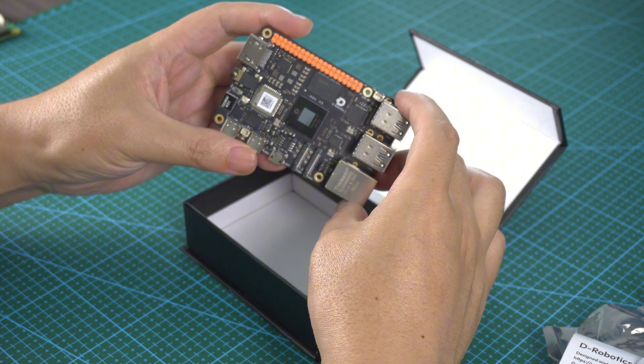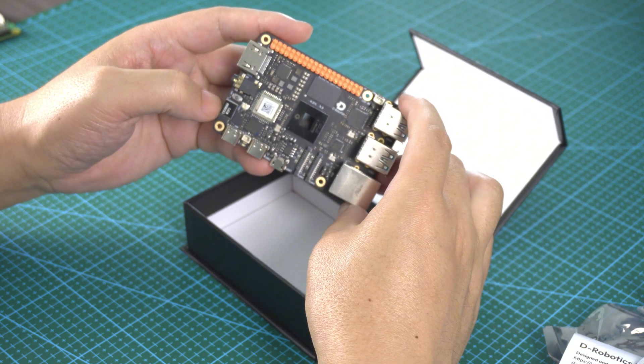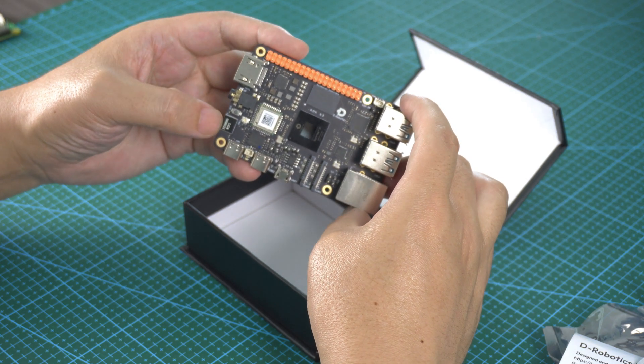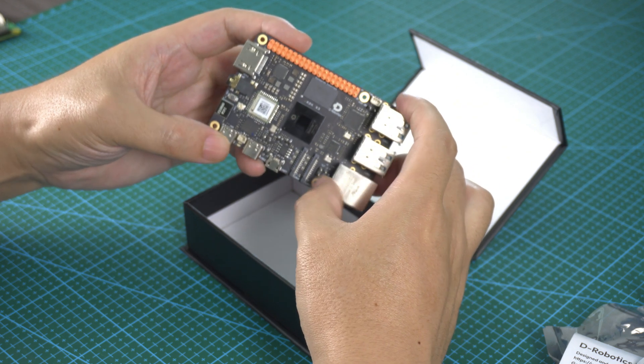On this side, there is a reset button. And this has Wi-Fi 6 — not Wi-Fi 5, but Wi-Fi 6 — so it's much better than previous versions.